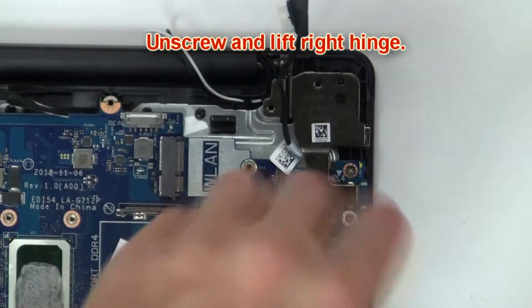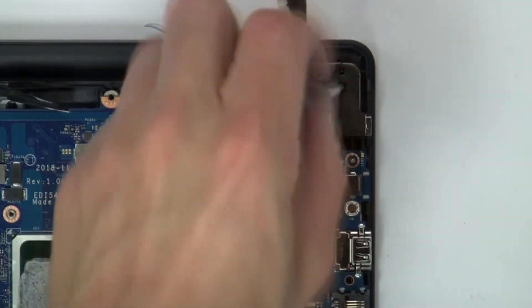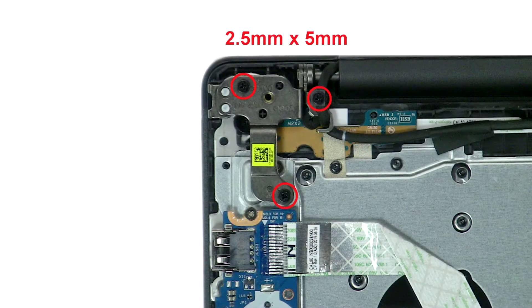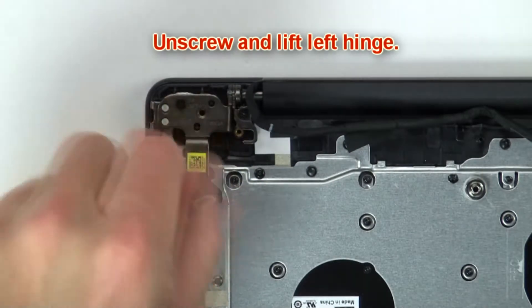Then unscrew and lift right hinge. Next, unscrew, then disconnect bracket and wireless card. Now unscrew and lift left hinge.